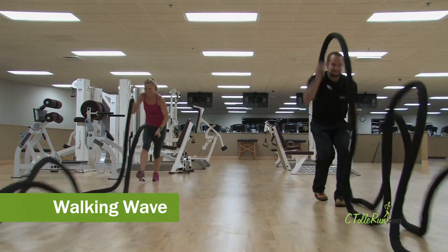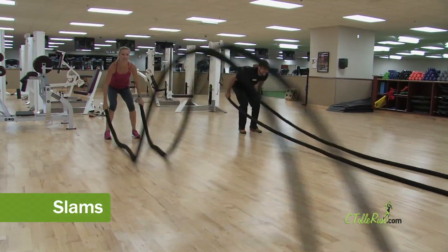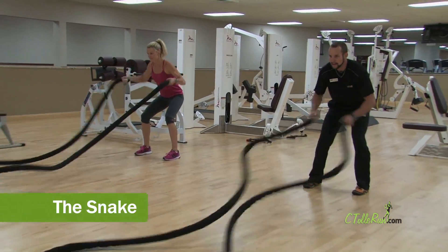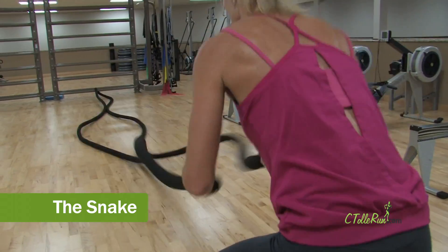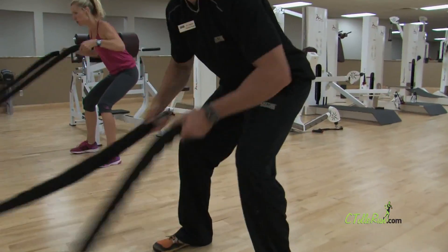Follow that with the walking wave, then the slam. Each rope is about 25 pounds. Next up is the snake. With any of these exercises, you can try switching your grip if you're tired or if you want to alternate working your biceps and triceps.